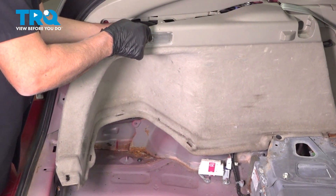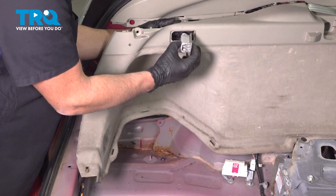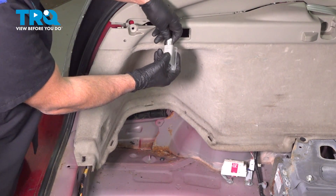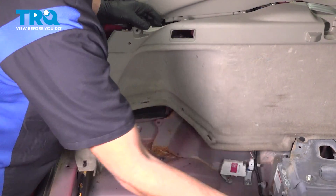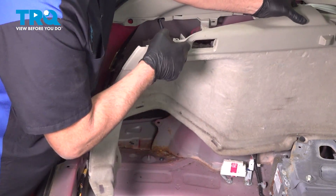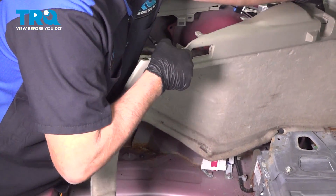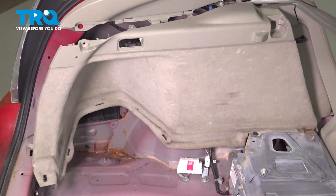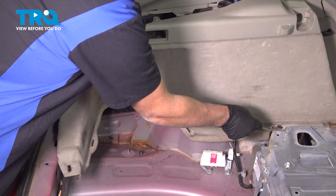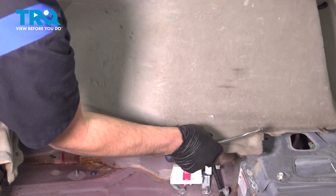There is a wire connected on this one with the light. You can pop the light out — just push it forward, disconnect the connector, push down, and slide it out. Grab this panel; there is a retainer right there. Using any trim tools, pop this push pin out and that slides right off.